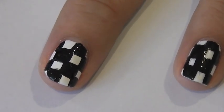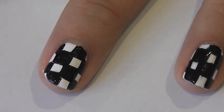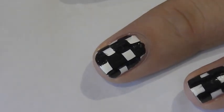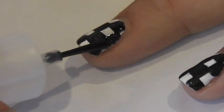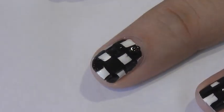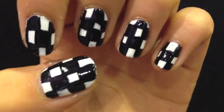You can wait ten minutes to half an hour to let it dry, and then you can apply your top coat. Make sure when you apply it you do not touch the nail art or else that will smudge it, which you do not want. I really hope you guys enjoyed this video — don't forget to subscribe and comment what you thought of it. Bye and thanks for watching!